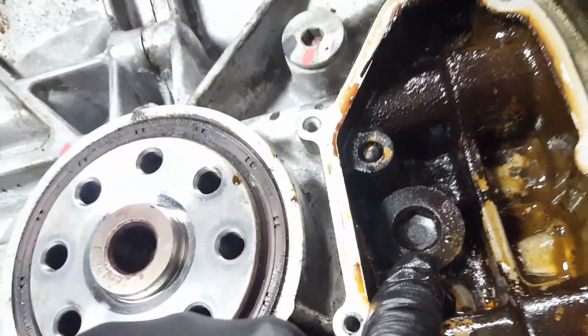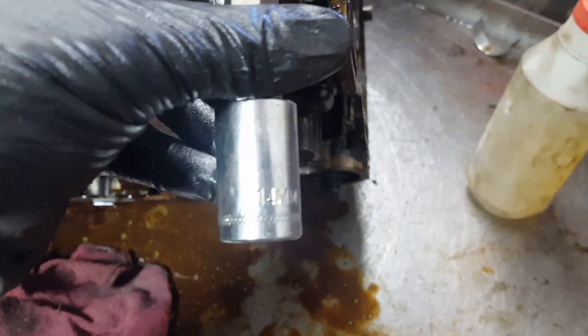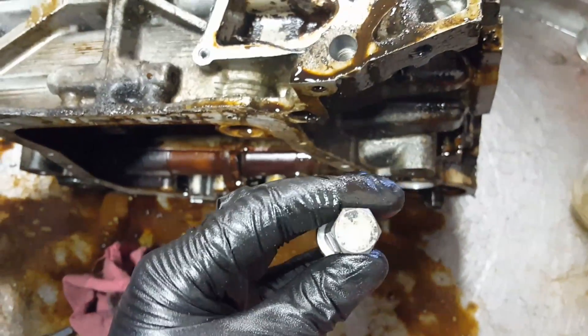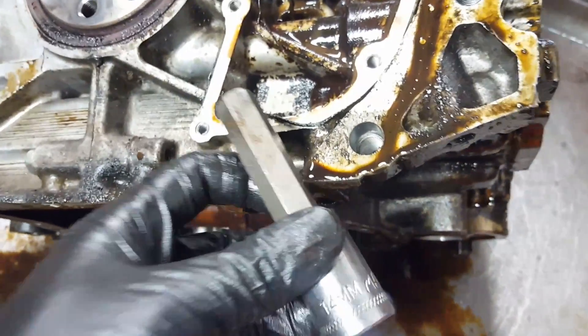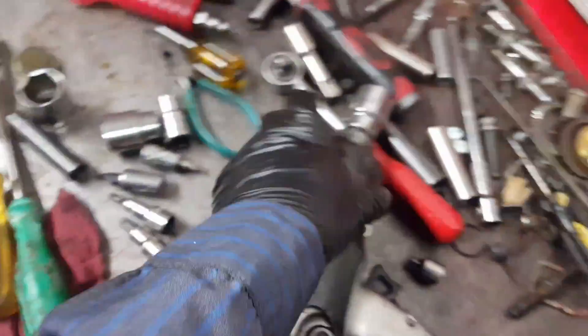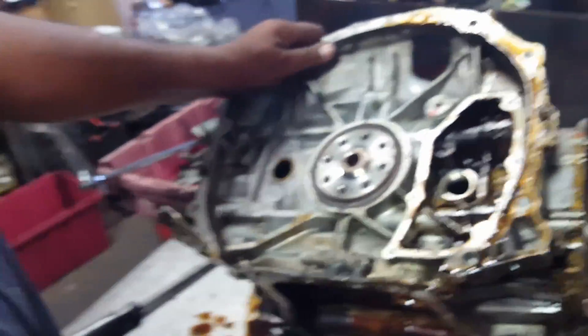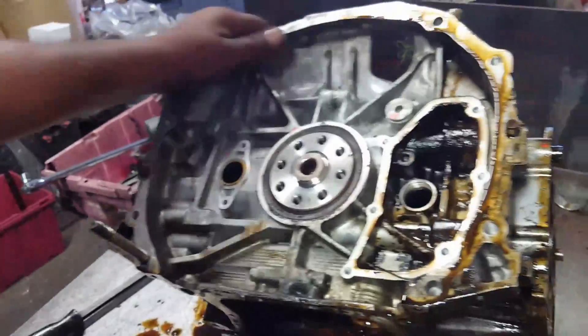To remove that little cup, you use a 14-millimeter Allen wrench — hex. Just put it in here. It's usually going to be pretty tight, but you can use the impact. It came out nice and easy.